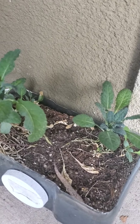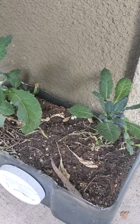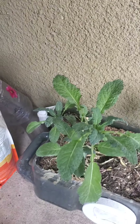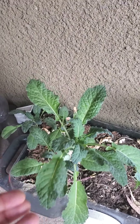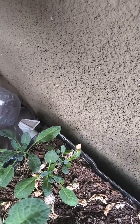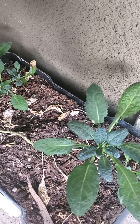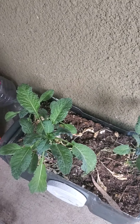Here is our kale. I pick off of these to cook every once in a while, so this is probably smaller than they would be. I think I'm going to repot this one, and the rest we're going to plant around the neighborhood for the homeless. We want to leave a little piece of our garden for others, so we're excited about that.